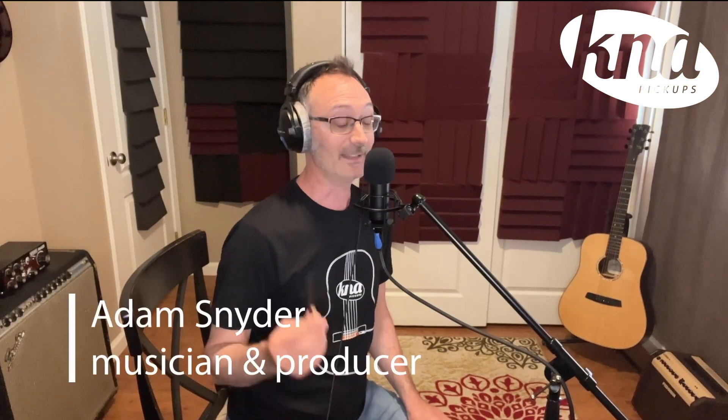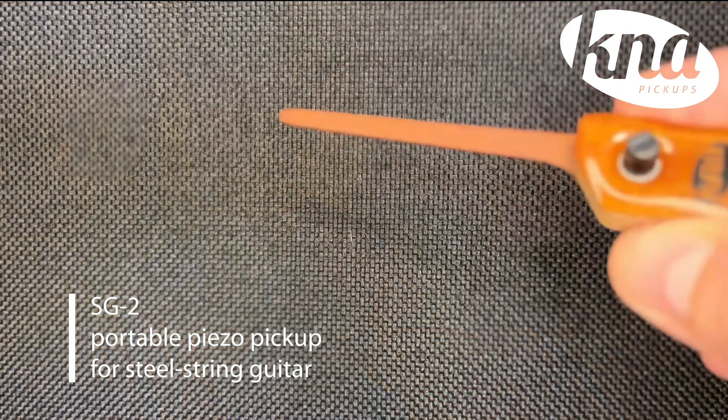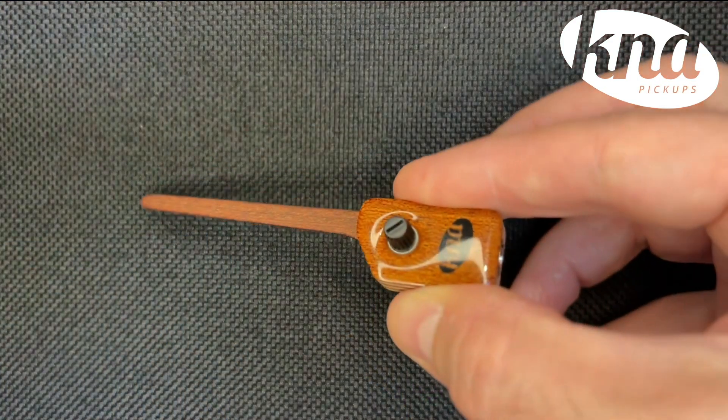Hey there, my name is Adam Snyder. I'm a guitarist and music producer, and today I'd like to tell you about my new favorite acoustic guitar pickup — the SG2 pickup by K&A. The pickup is made of a really nice looking mahogany, which is actually a wood that's generally reserved for guitars themselves.